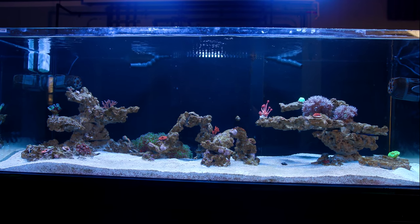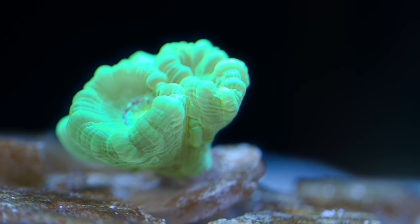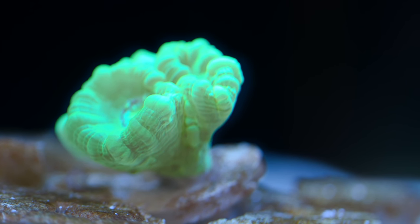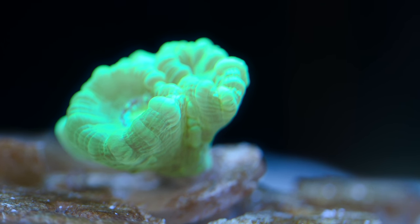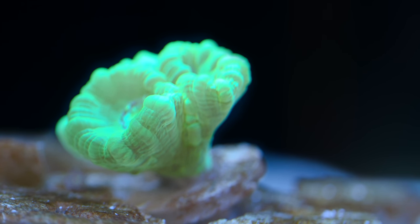Working from right to left in my tank, we have a neon green candy cane frag that I've added more rock for in the sand bed. I haven't fully secured it to the rock — I might in the future, I might not. The plug stem is just kind of jammed into a hole in the rock. I really don't want to fully commit to securing it because I might want to move it around depending on how things develop.